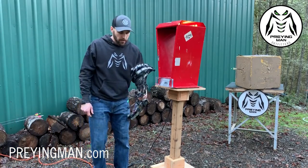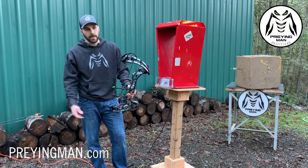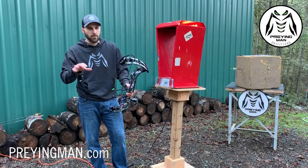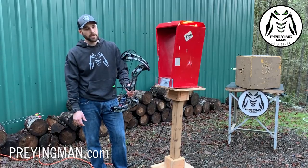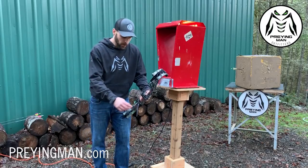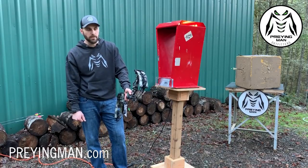316 feet per second. Again, with a 400-plus grain arrow, well over 300 feet per second. Just looking at the back end of the draw cycle — when you start to nitpick these bows — I'm telling you, this cam system that PSE has is top-notch. It feels really, really good. So we're going to go over some final thoughts and give you our overall impressions.